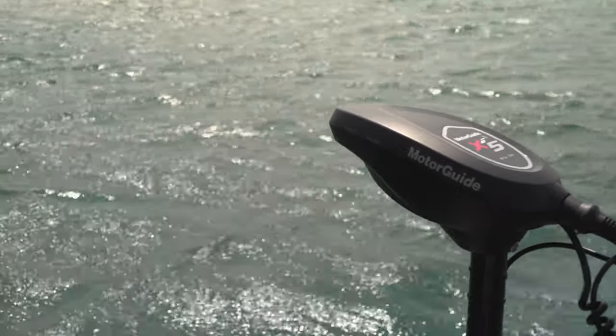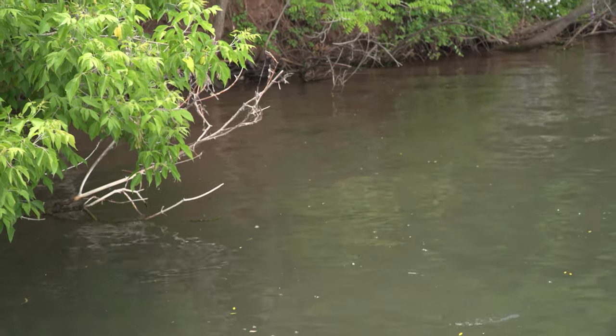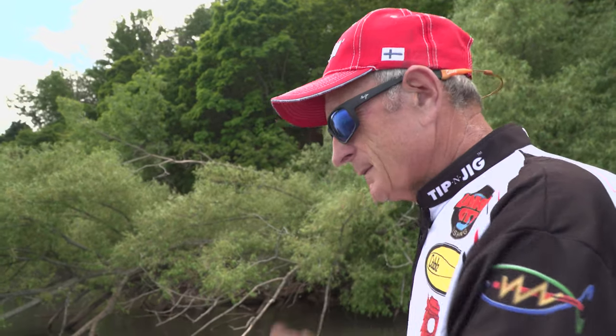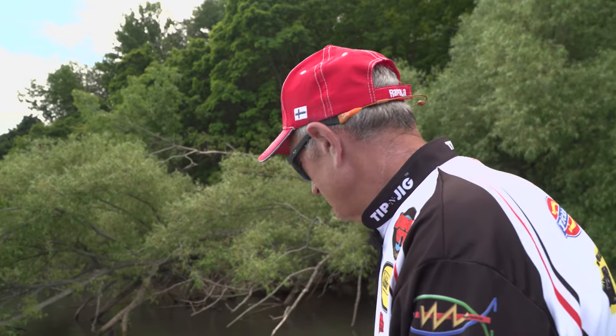Smallmouth bass can really vary in color. I've caught smallmouth bass out of the Detroit River or Lake St. Clair where they're almost a milky white color — they take on the color of the water around them. On the flip side, I've caught smallmouth from clear-water lakes where there's a lack of vegetation and a lot of dark rocks, and they are like bronze-back with brilliant stripes along the side. I've caught them in river systems where the water goes anywhere from 5 to 15 feet deep with a mix of rocks and weeds, and there they're a combination of color — dark green or brown back, some with a little black on the belly, and just green on the sides.